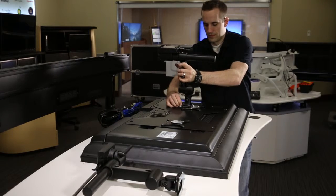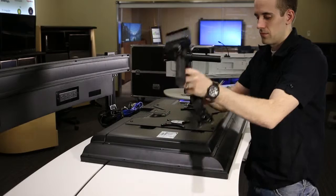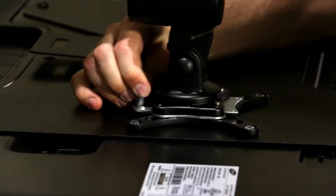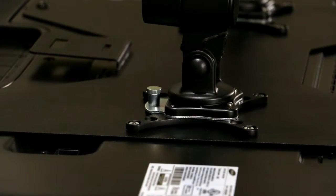Slide the monitor arms into the monitor plate. While sliding the monitor arm into place, lift and hold the spring-loaded thumb screw. When the monitor arm is in the final position on the monitor plate, release the thumb screw.